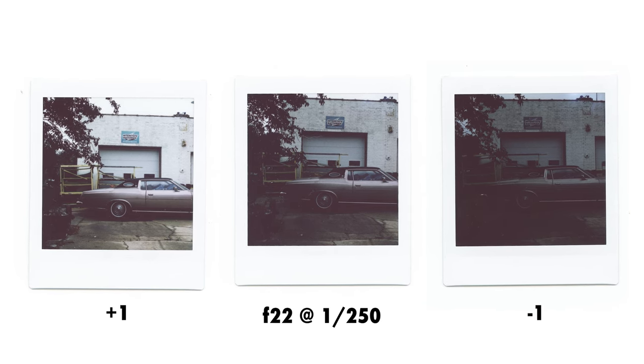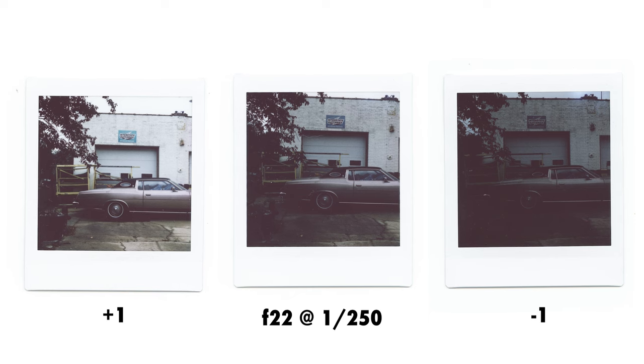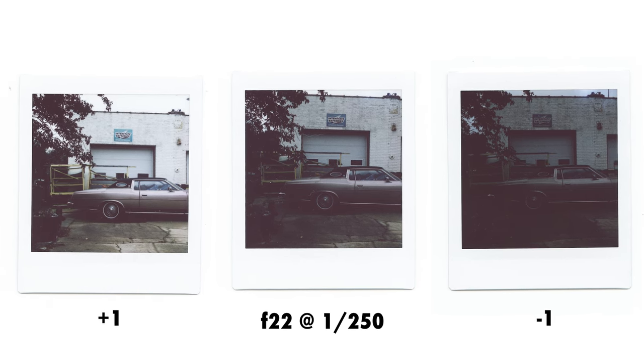Honestly I was surprised at the variation between just a single stop, but I guess that's what you're working with when it comes to instant film.